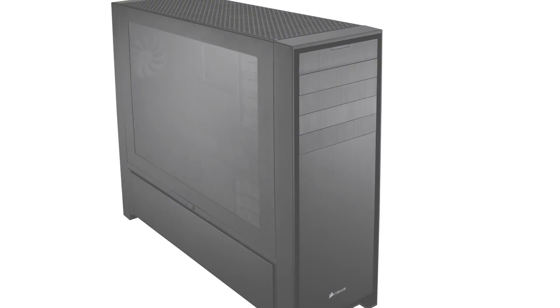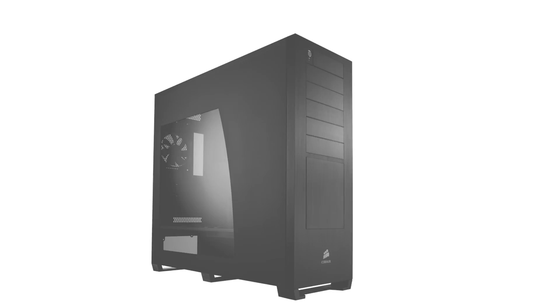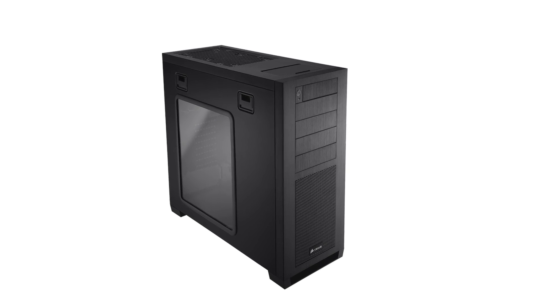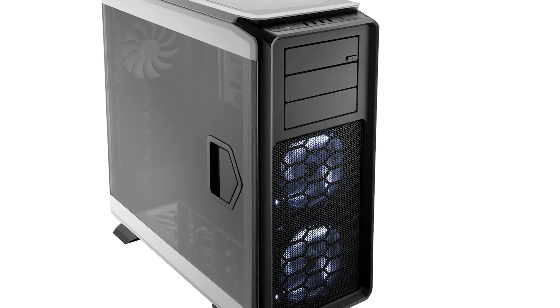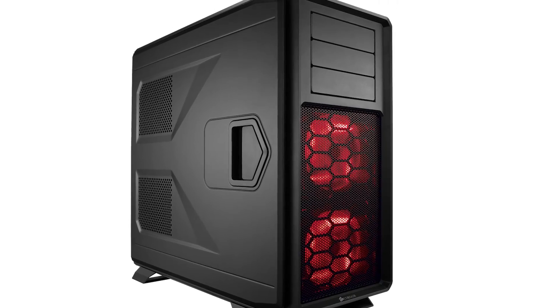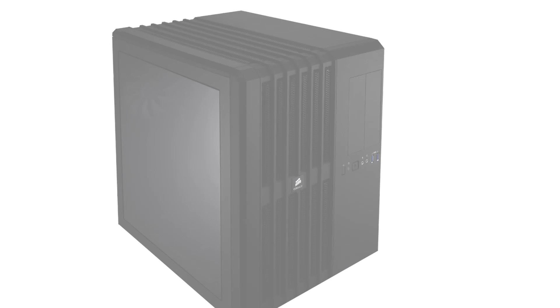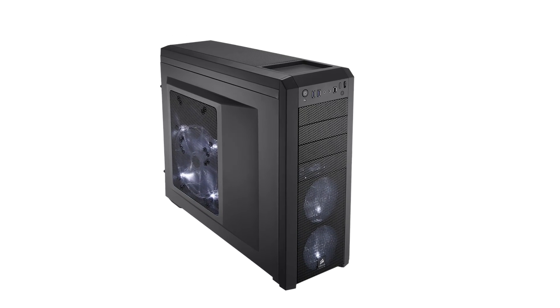From the Obsidian series, we have the 900D, the 800D, the 750D, and the 650D. From the Graphite series, we have the 760T, the 730T, and the 600T. Finally, we have the Vengeance C70, the Carbide series Air 540, and the Carbide series 500R.